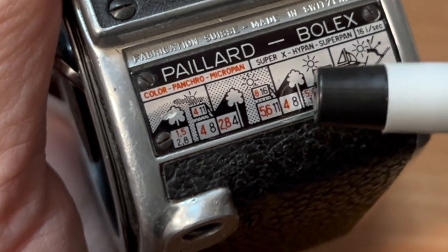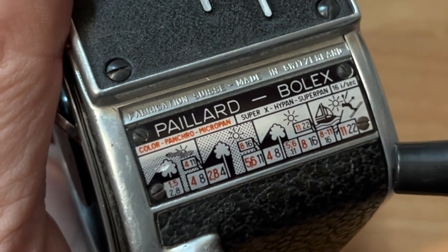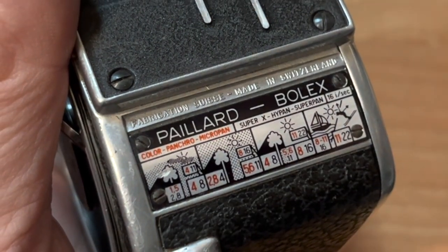The sensitivity of film was so different in the 1950s, so I would just ignore this front chart and use your light meter app.